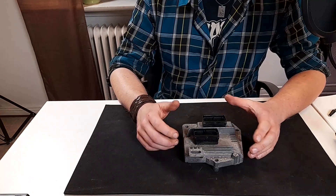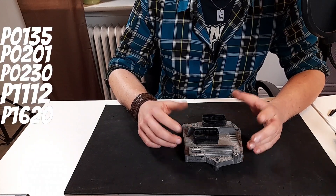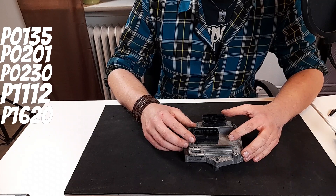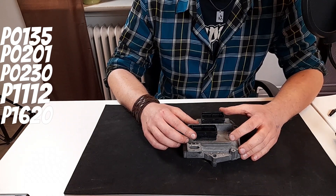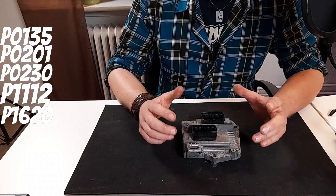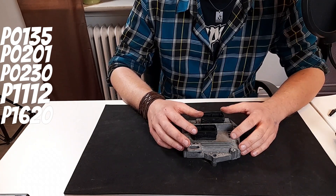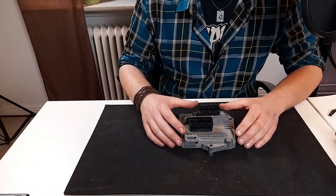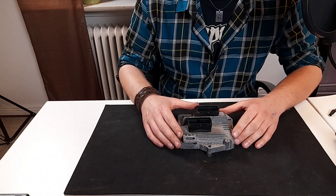If you're having P1600 along with open circuit codes like P0230, which is fuel pump relay circuit malfunction, or P1112, which is swirl flap control open circuit, or any of the other ones shown on the screen, it definitely points to weakened wiring in the car. Over time the wiring gets weakened and will eventually start to tear, break, and cause issues like this.